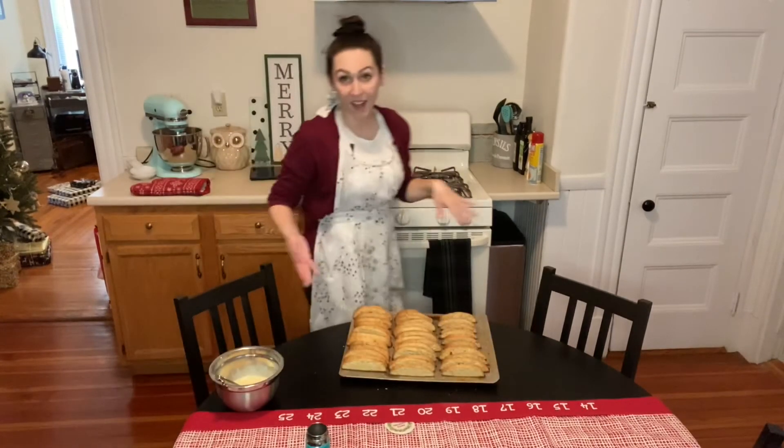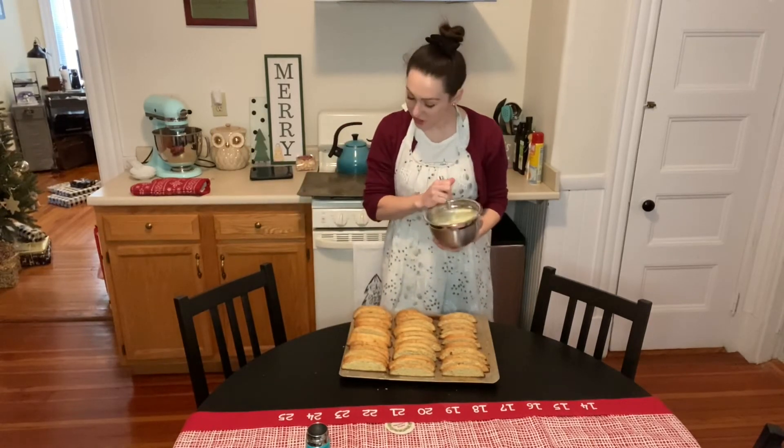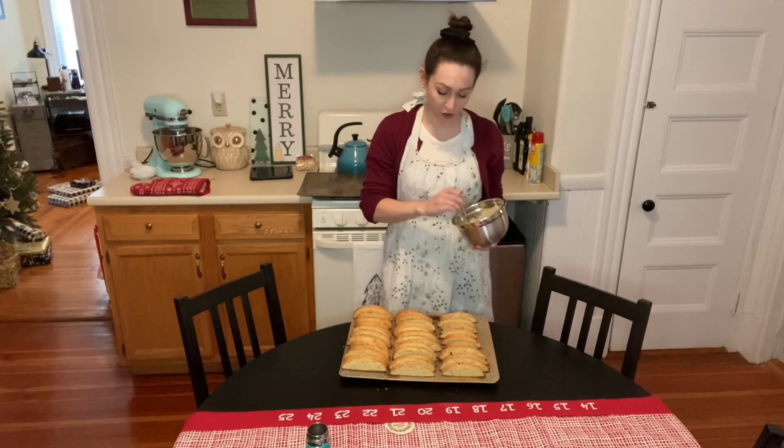All right, our biscotti has cooled and our glaze is done. So now we're just going to decorate these biscotti with the very sugary glaze.